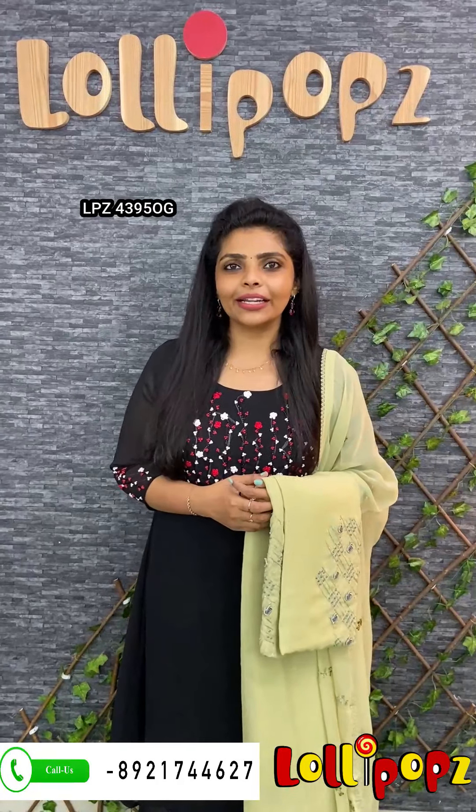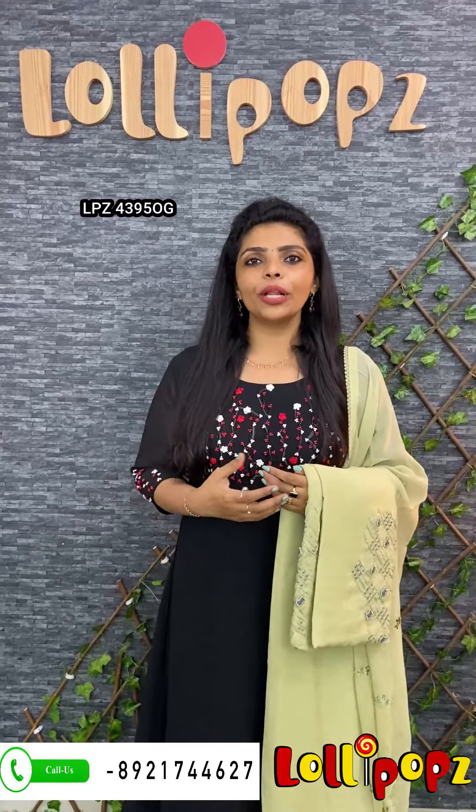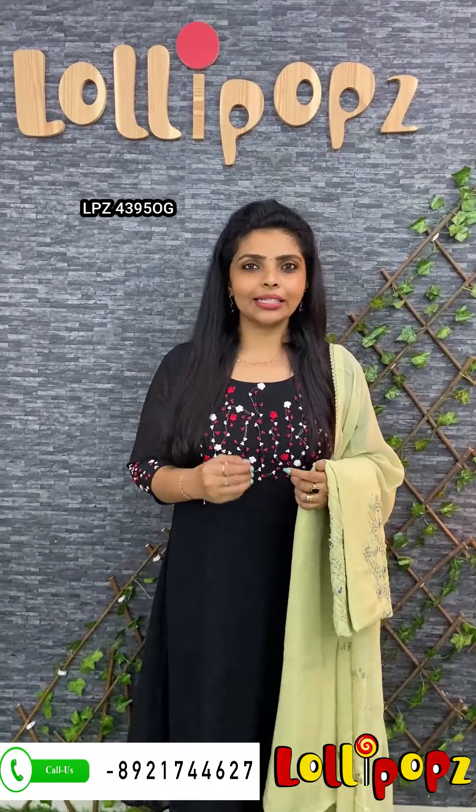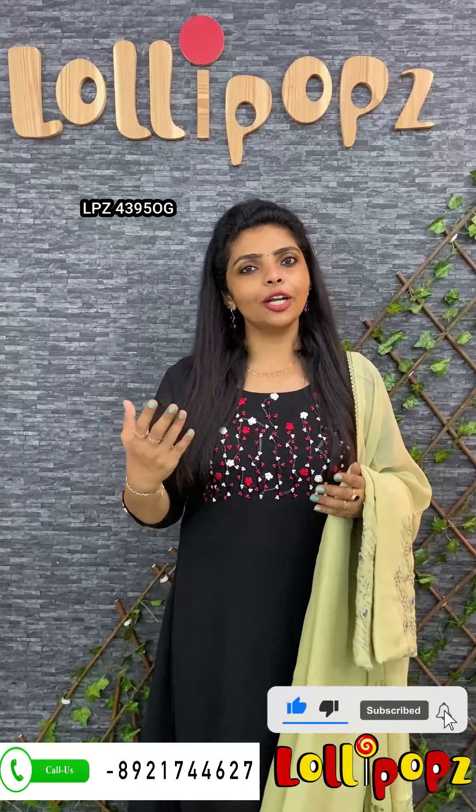If you want to see what you want, you can see the WhatsApp number. If you want to make a home delivery, we have cash on delivery. If you want to subscribe to this channel, please like this video. Thank you so much and take care.